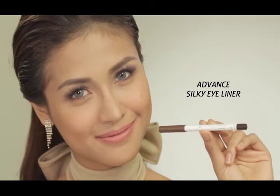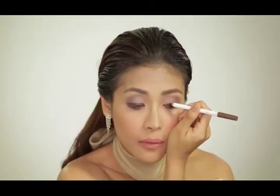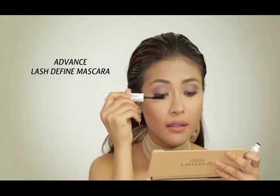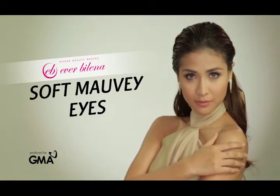Using Advanced Silky Eyeliner in Cocoa, map out your liner with this soft pencil. Curl lashes! And with Advanced Lash Define Mascara, double coat both your upper and lower lashes. Look classy and fab with every Belenna!